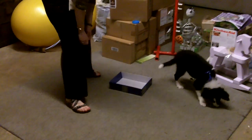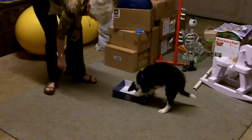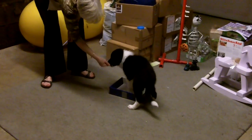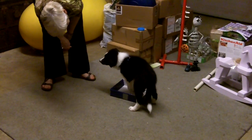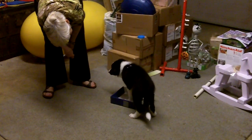Toss it away. Are we looking for all four feet in there? Closer. Toss it away.